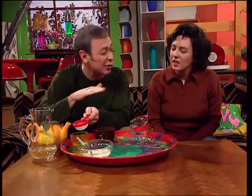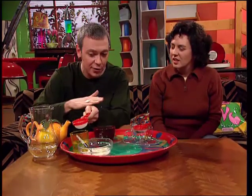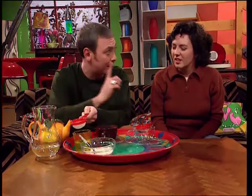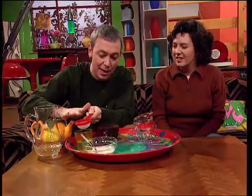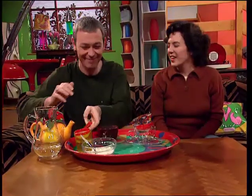Water is covered with an incredibly thin skin, but that skin can be quite strong if it's stretched over small holes, and a tea strainer is full of tiny holes. But when I tap the tea strainer, that skin is broken, and the water pours out. Oh, that's really good.